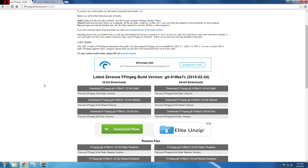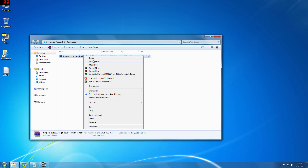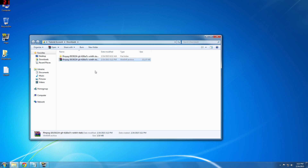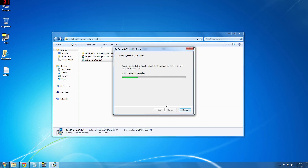The first thing you need to do is download a program called FFmpeg — I have the link in the description. You'll need to choose between the 32-bit or 64-bit version depending on your system. Unzip the folder contents and we'll come back to this a little later. Next you'll need to download and install Python — again there's a link in the description. Choose either the 32-bit or 64-bit, install the program, and you'll see exactly why we need it a little bit later.